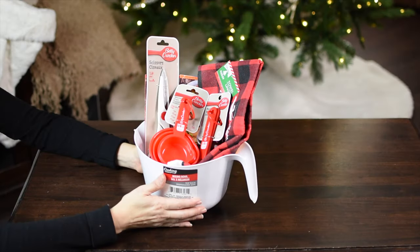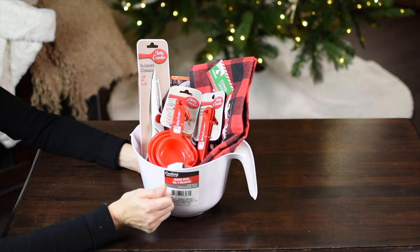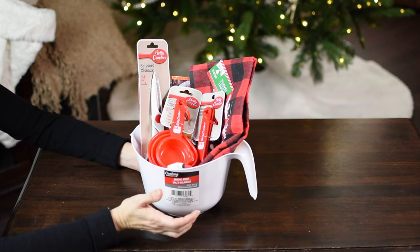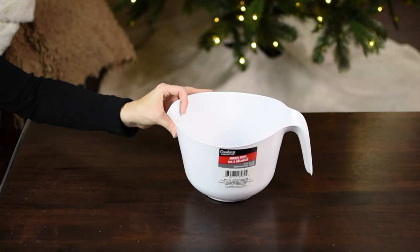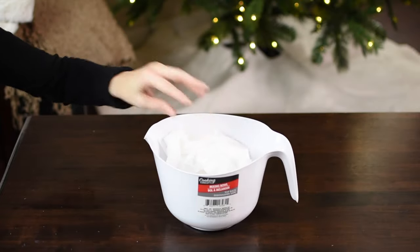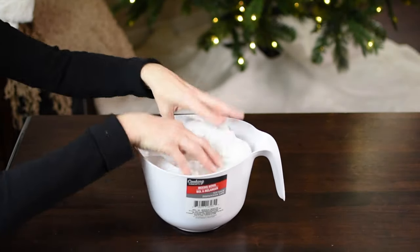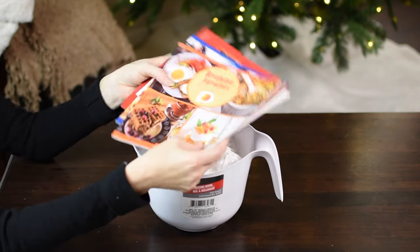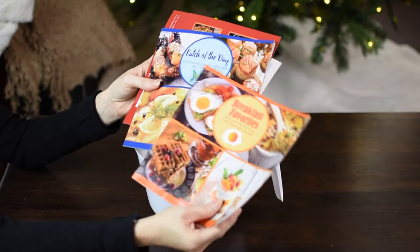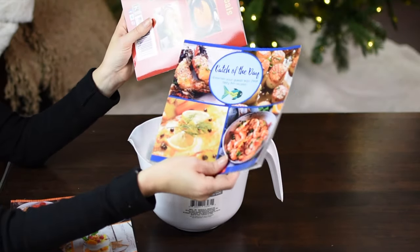For the first basket, this would be perfect for a person that just moved into their new home or your favorite cook. I'm going to be using this mixing bowl as my basket, then I'm going to add some tissue paper in the bottom to help fill up the bowl and lift up the items. I found these three recipe books at Dollar Tree: a breakfast favorites one, one skillet meals, and catch of the day.